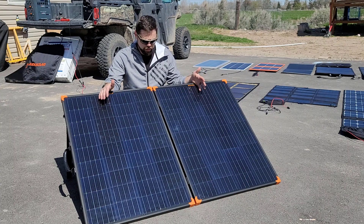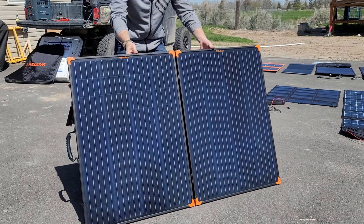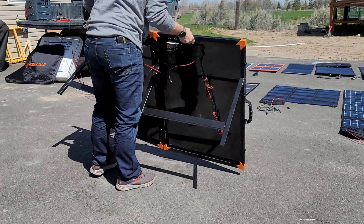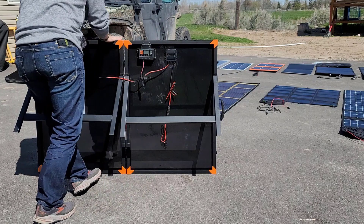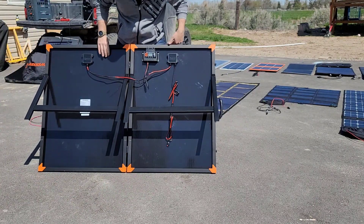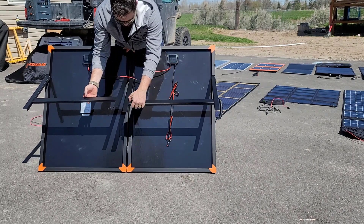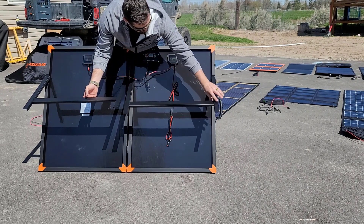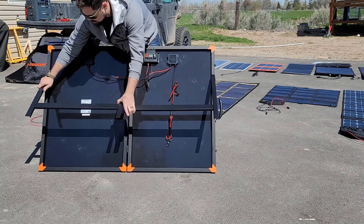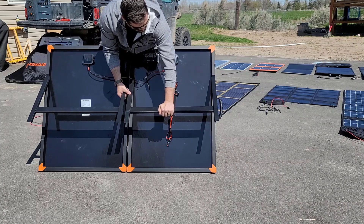Basically, we've got two 100-watt solar panels that have a hinge, corner protectors, and then here on the back, they have legs built into it, so that way it's easy to stand up anywhere you go. Whether you're in an RV situation, van life, or anything like that, having these pre-built-in legs is huge. It's got decent welds here on the corners, but they did try to go pretty light on the legs, so keep that in mind — you don't want to abuse them too hard, but they do feel pretty sturdy.